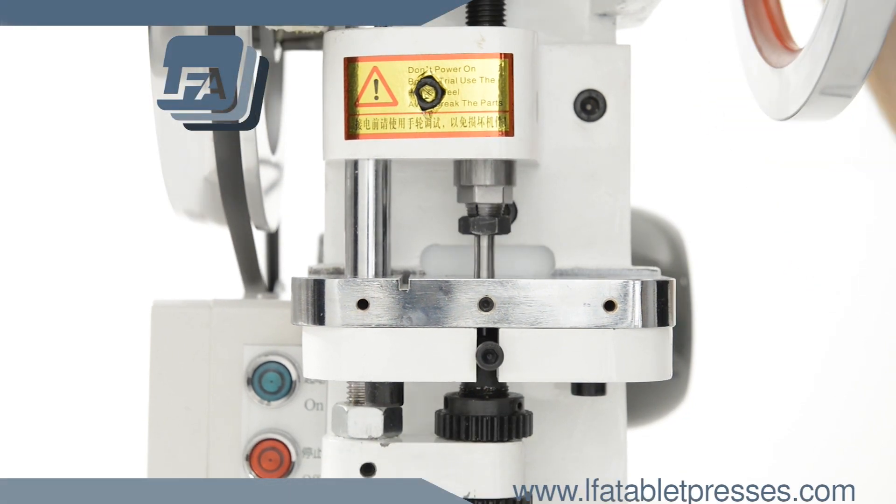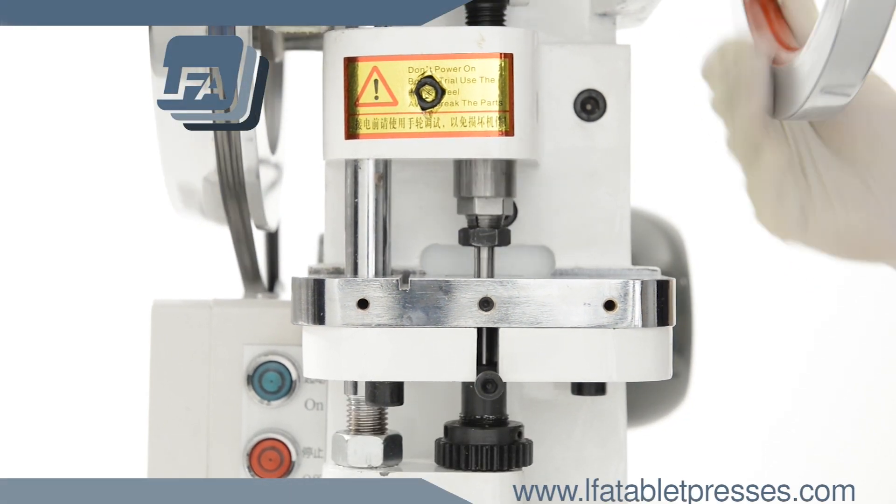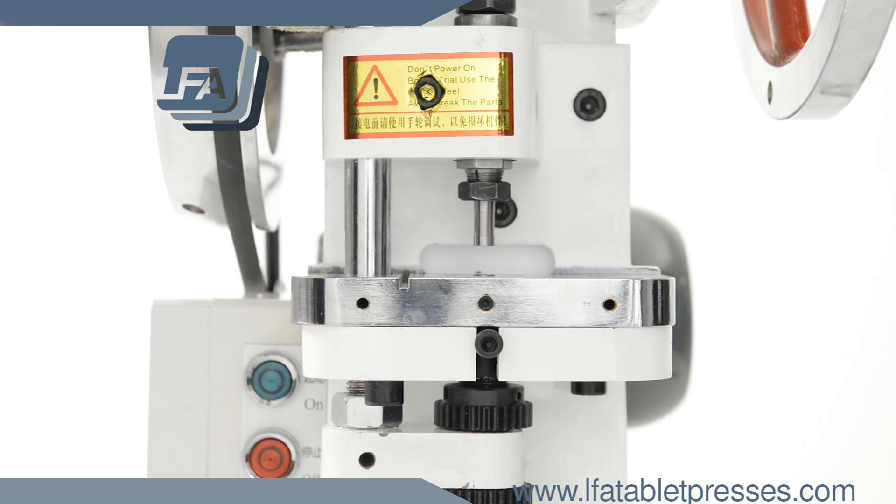For more information, products and guides, please visit www.lfatabletpresses.com.